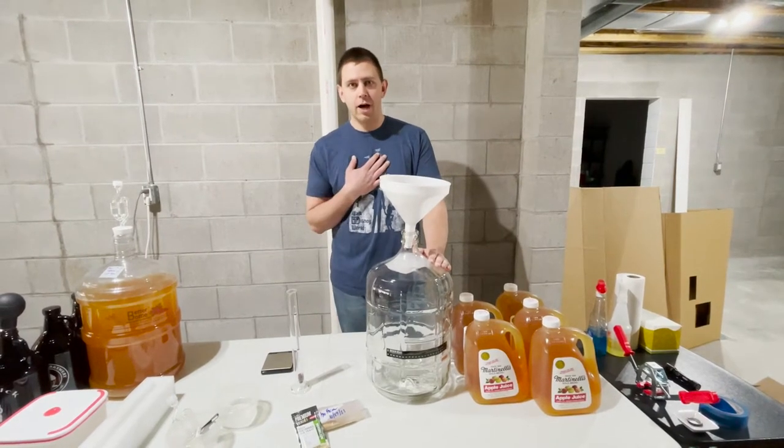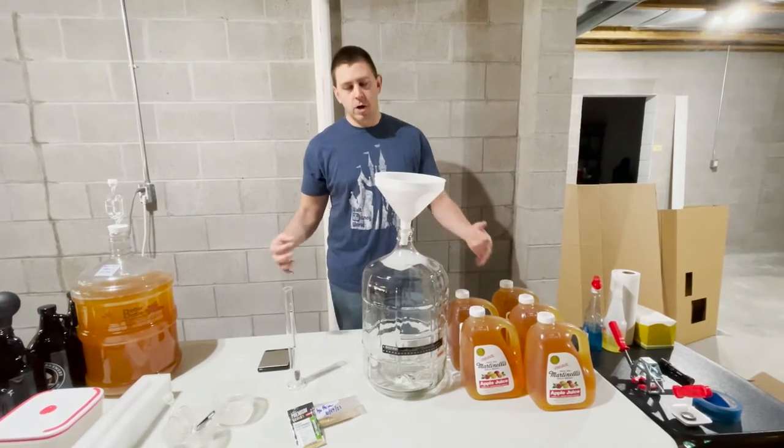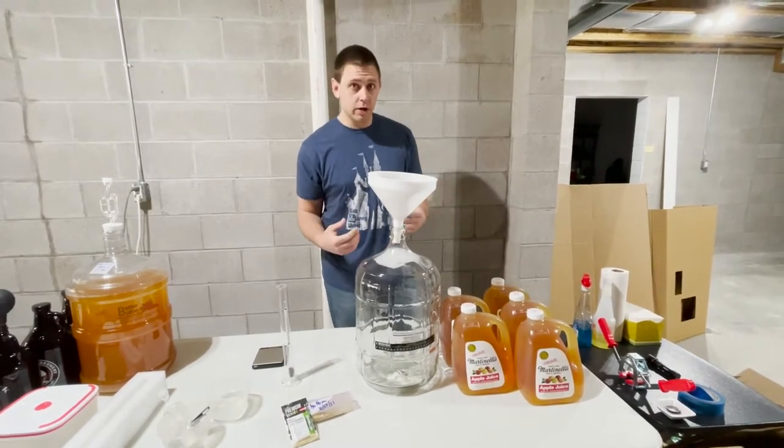Welcome back to Cidery from Scratch. I'm David and Rachel's behind the camera. Today we thought we'd change up our cider making experience and give you guys a complete walkthrough on how to make a simple, easy, really good batch of cider.